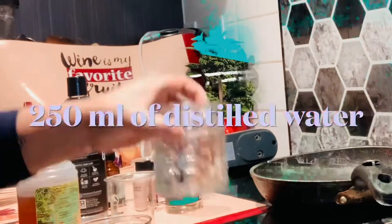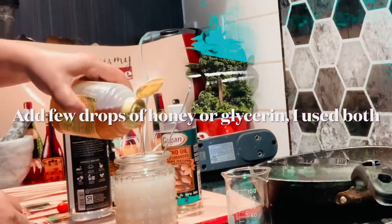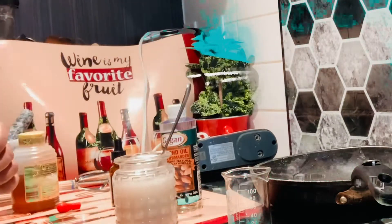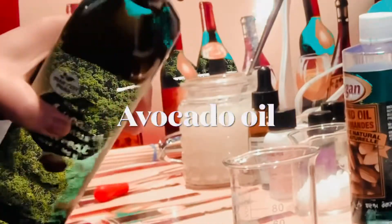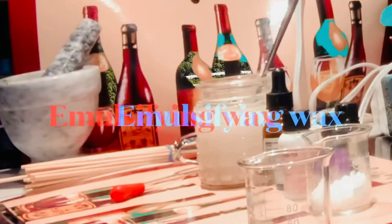In this recipe, the star ingredients are avocado butter and oatmeal. You can adjust the recipe as per your skin type, needs, and availability of ingredients. I used cocoa butter instead of avocado butter because I did not have it at this time, but avocado butter is the best butter to use in this moisturizer because it is lighter than cocoa butter and makes the moisturizer less greasy.